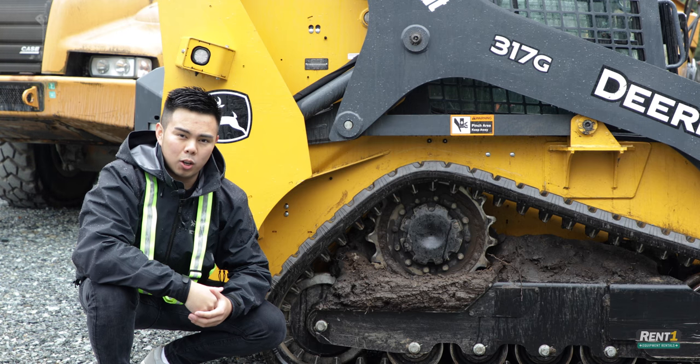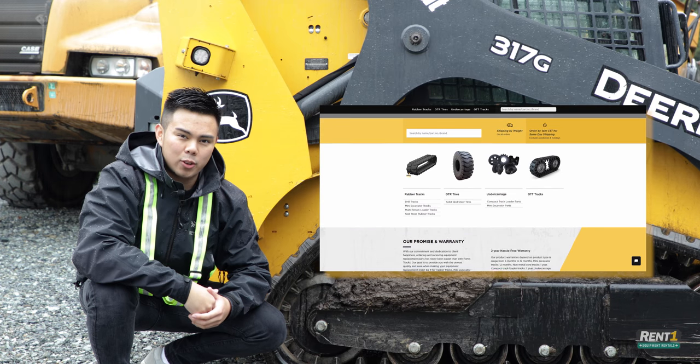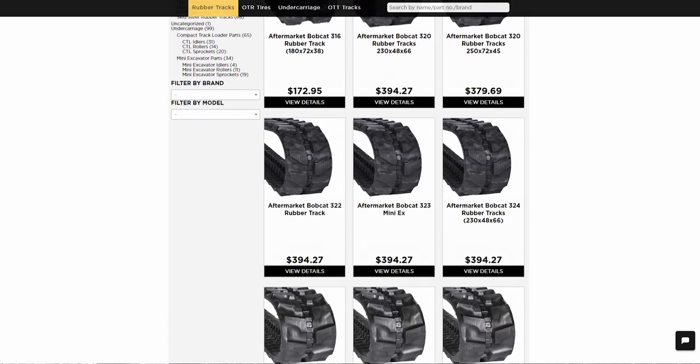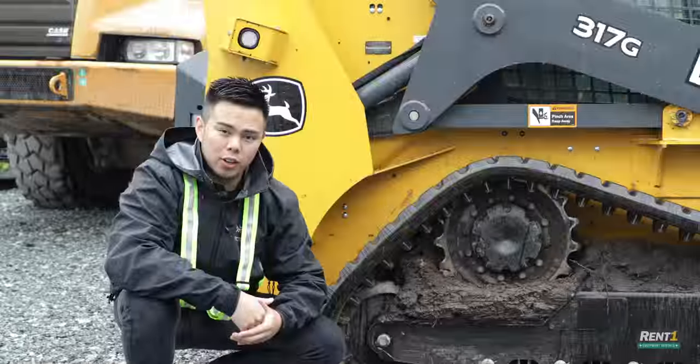Once you've got your measurements, you can order some new parts for your machine. If you're looking for a place to buy some online, head over to FortisTracks.com. There you'll find an abundance of different tracks for tons of machines, and orders are shipped using same-day shipping so downtime is minimized. In addition, products are backed by a two-year hassle-free warranty.